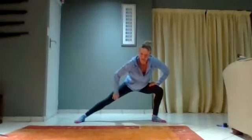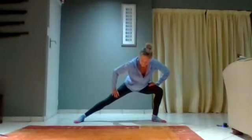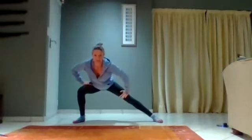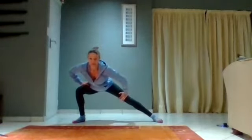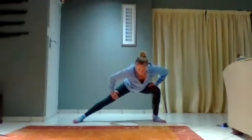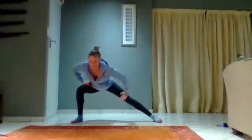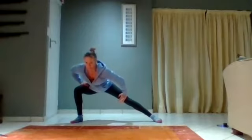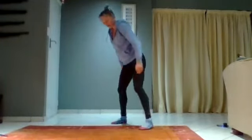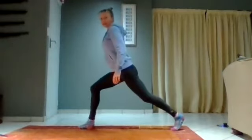All right, let's go over to one lunge. Stretch over to one side, getting it up into your adductors, and then the other side. Keep it going, side to side, holding each one for a little bit.